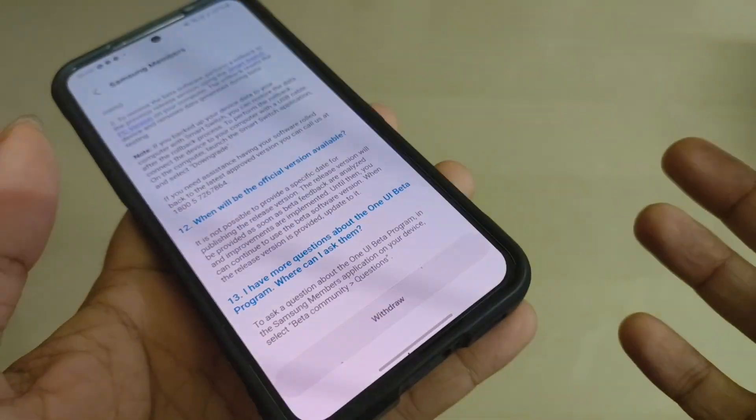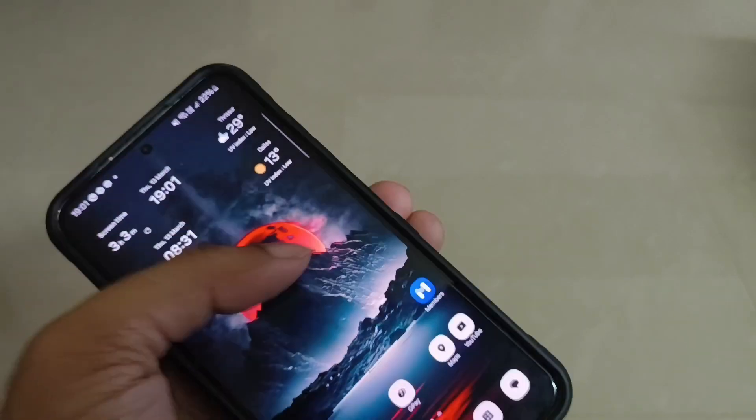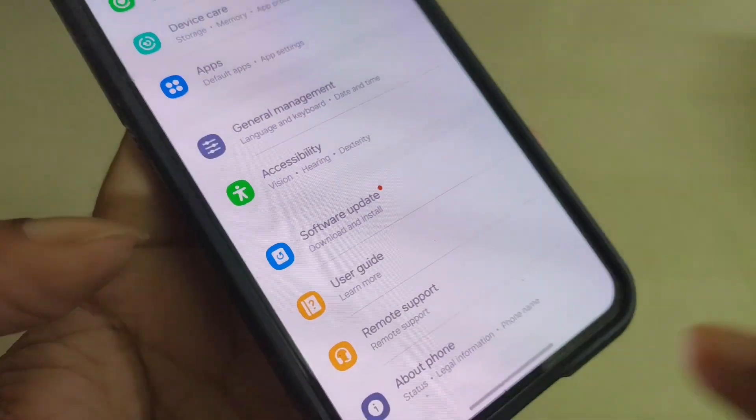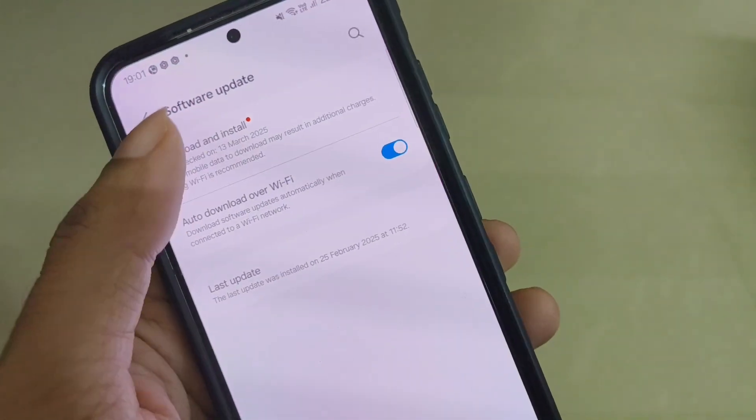I have already clicked enroll. You have to accept the terms and conditions and wait for 3 minutes. After that, go to Settings, scroll down, and you will see a notification for a software update — click on that and then download and install.